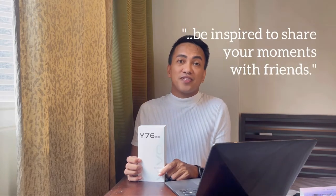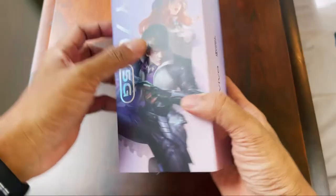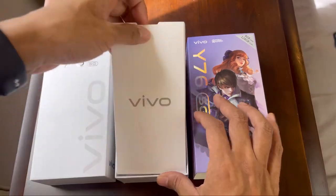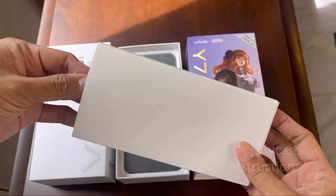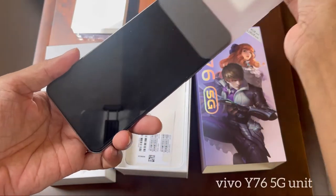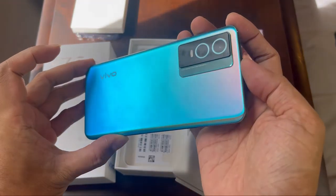As you have noticed, there is an outer box from the Vivo Y76 package, and this is actually from the collaboration with Mobile Legends. Inside the Vivo Y76 box, of course we have the jelly case and the documentation, and of course the unit itself with the cosmic aurora 3D cover at the back — super nice, look!